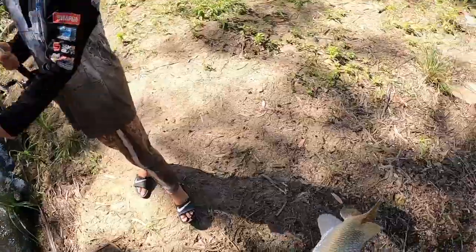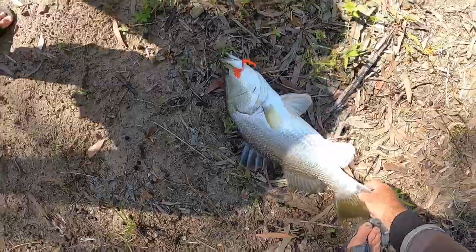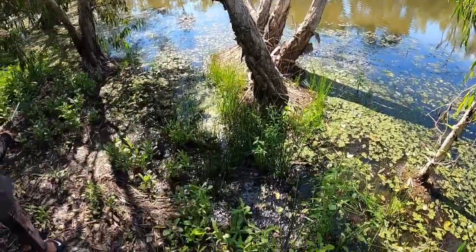Where did you hit it? Right of that log there — right there. I did what I did last time and I got one that size. A little quick kick casting there — he'll still be here, he was moving that way.